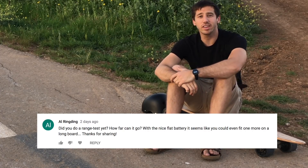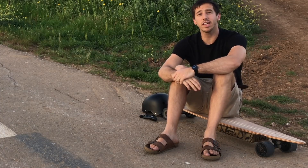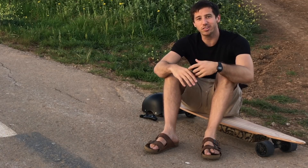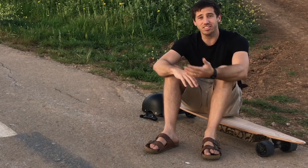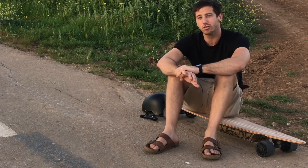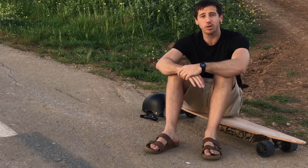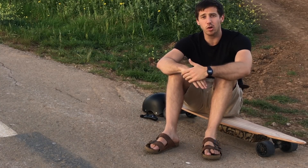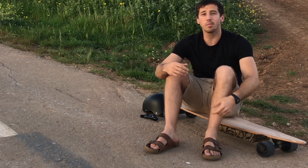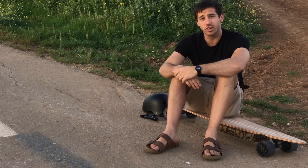The next question is from Al Ringding, who asked about the range of this longboard. I haven't done a complete discharge test yet, but based on the maximum discharges I've done and the distance I've covered, the range seems to be about 16 kilometers or around 10 miles while riding it pretty hard. If I were to ease up and ride a little slower it would obviously go further, because the faster you go the more power you're using. But for some decently hard riding, I was getting ranges of about 10 miles or 16 kilometers.